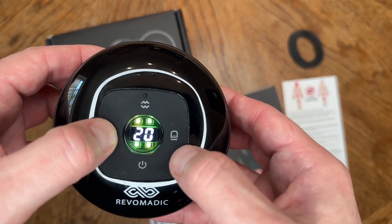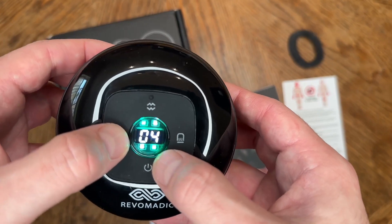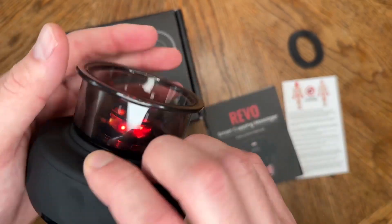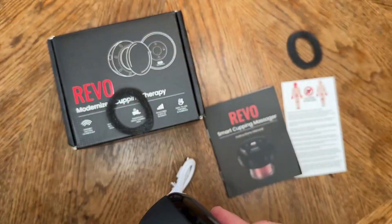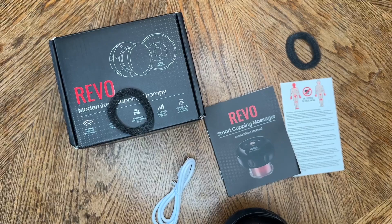It'll also change color when it's past a certain level. And then at the very top, you have that little dot, which is easy to find, to release the suction. So if you're looking for an option that's been great for self-cupping and helping with the recovery process — if you're an athlete, you know how important recovery is — give this one a look. I've really enjoyed it and I'm happy they sent it out to me.